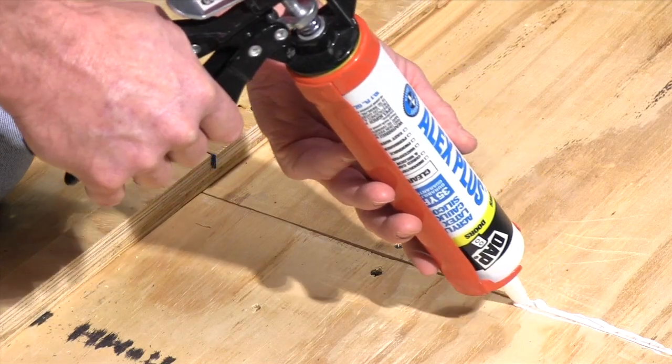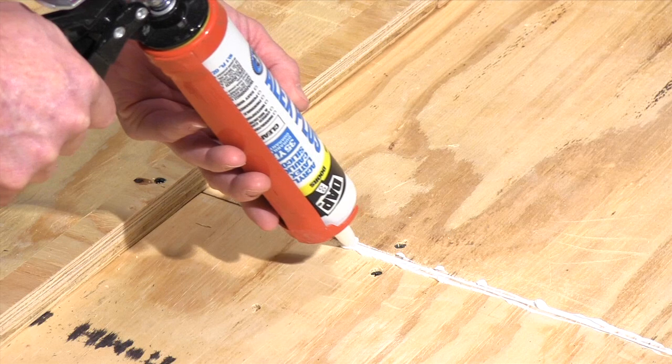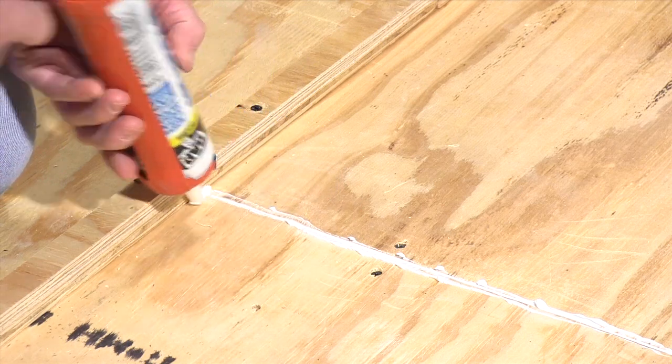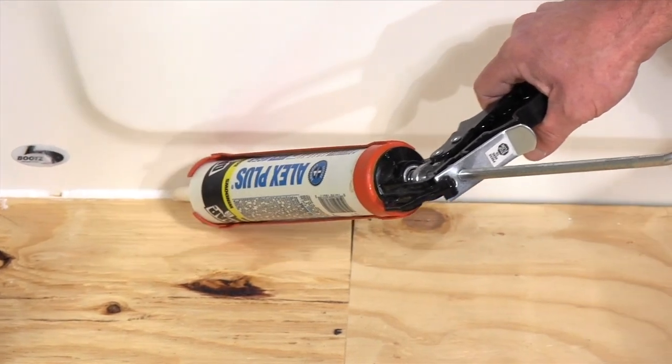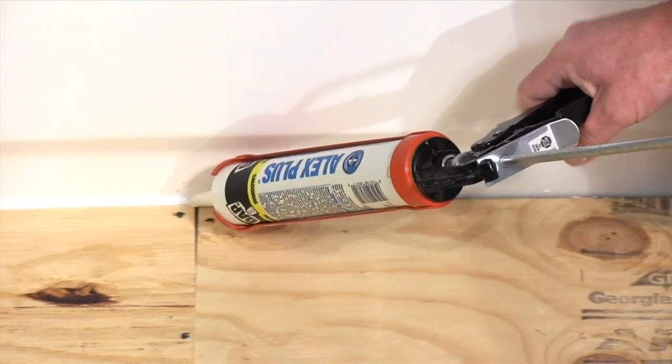Self-levelers are as runny as water, so any holes need to be plugged or the leveler will drain right through the flooring. Caulk the plywood seams and any nail holes you find. Seal areas around tubs and wall plates with inexpensive caulk.